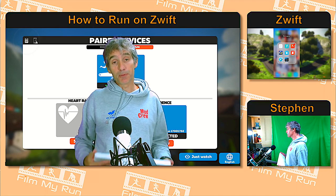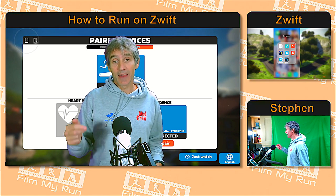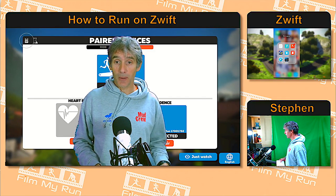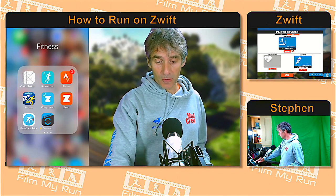But if we've only got Bluetooth devices, ANT+ doesn't help us at all. What we need is a bridge between our Bluetooth devices and Windows, and that is the Zwift companion app.